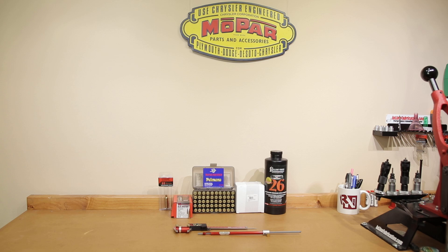Hello and welcome to this week's episode of Bolt Action Reloading. In this week's episode we are going to be doing some cartridge overall length testing to see if we can find some more accuracy in our worn out Ruger Precision Rifle. Stick around.